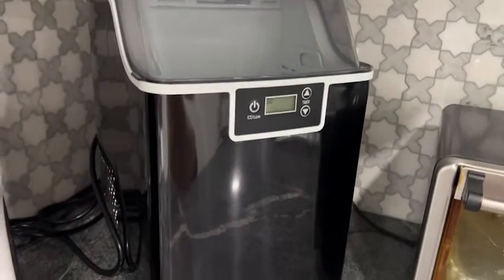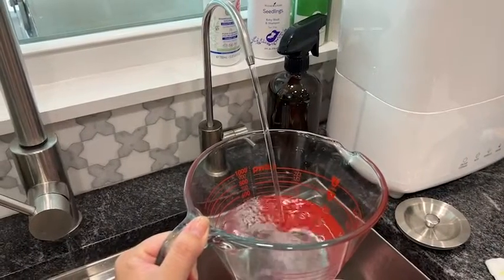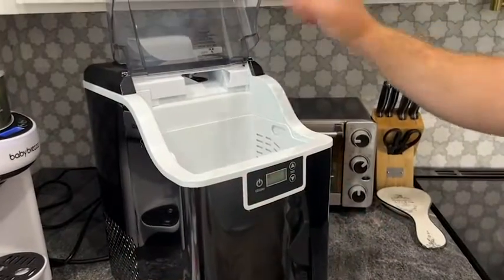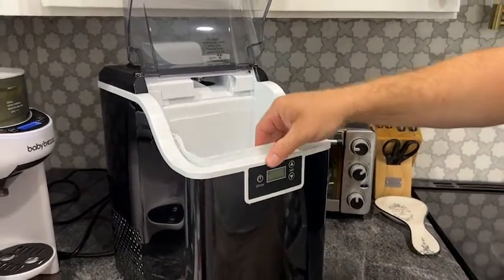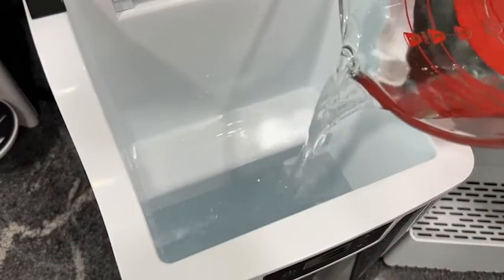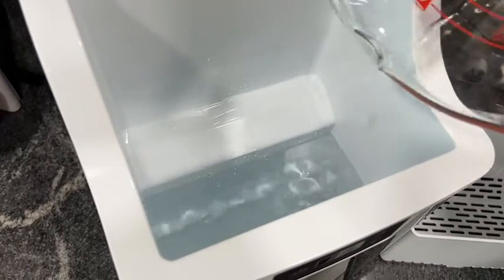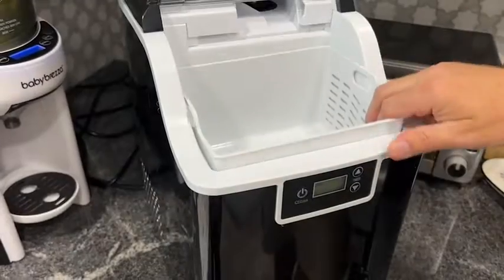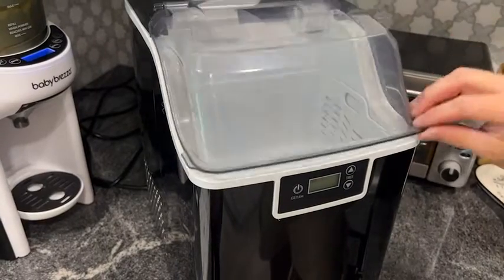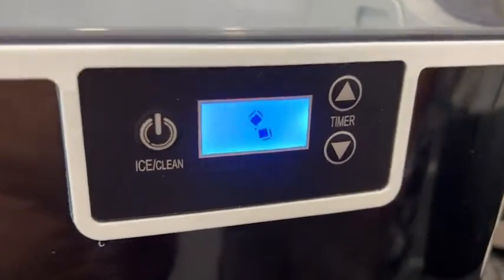I got the black one and it matches great with the appliances around it — it's not an eyesore. I like to use my filtered water to fill it up to the max line. You just remove the little basket, put the water in, put the basket back in, and hit the on button, and it'll start making ice right away.